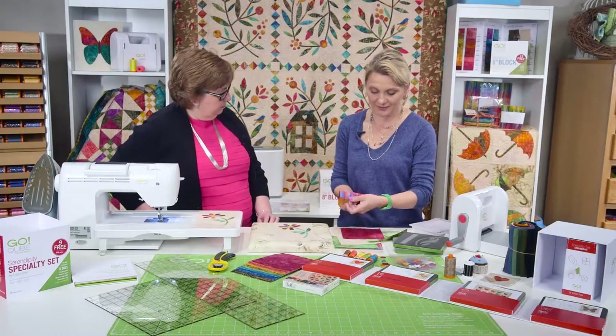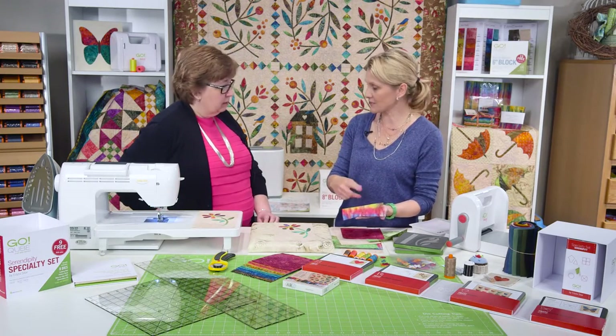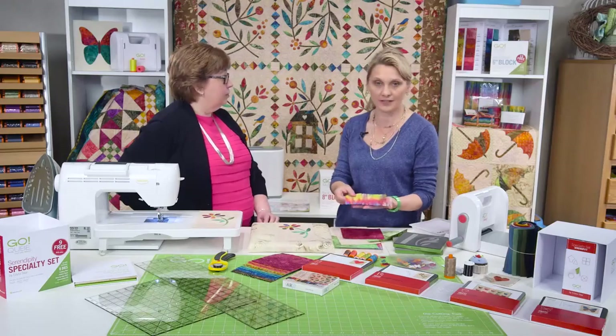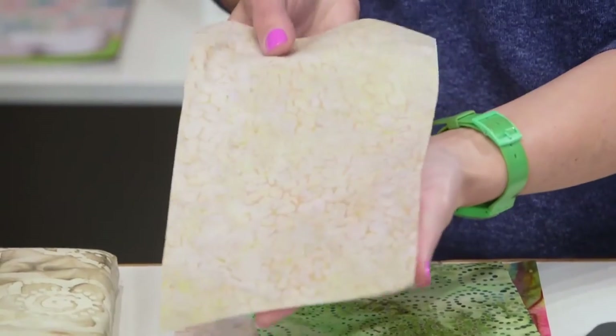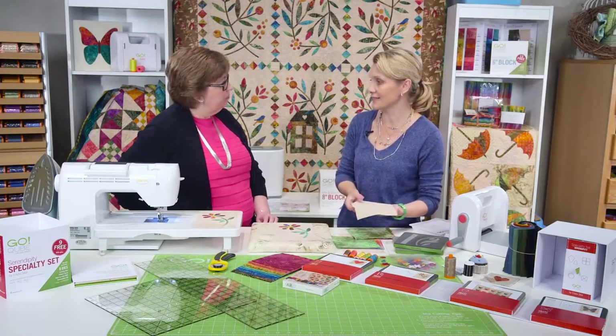I selected this fabric because it gives me such a wonderful variety. This is a batik, but you can use a printed fabric that has more than one color on it. And then I have green for our leaves. We're going to need a nice background. The background size is five and a half by nine and a half and it gives us a nice daisy block.